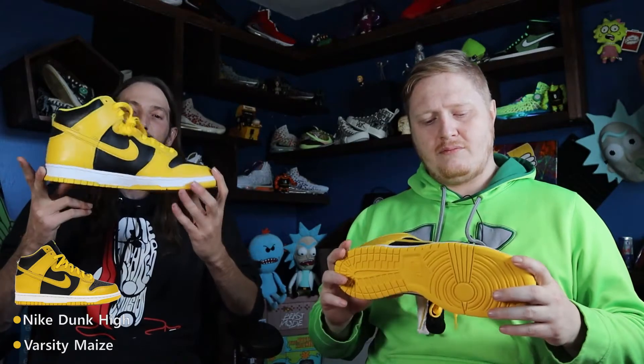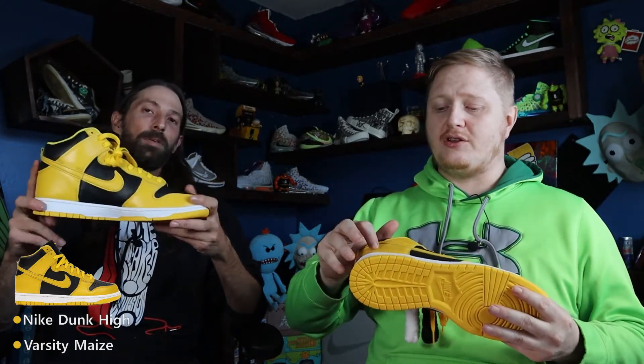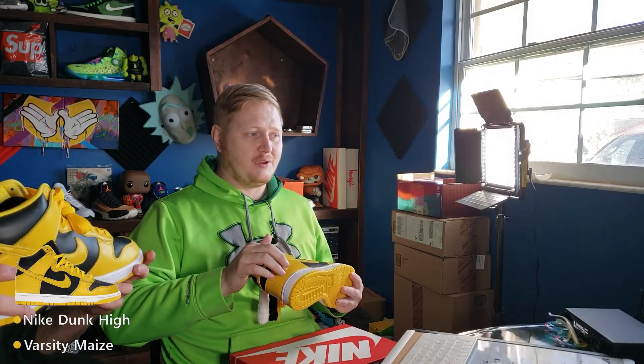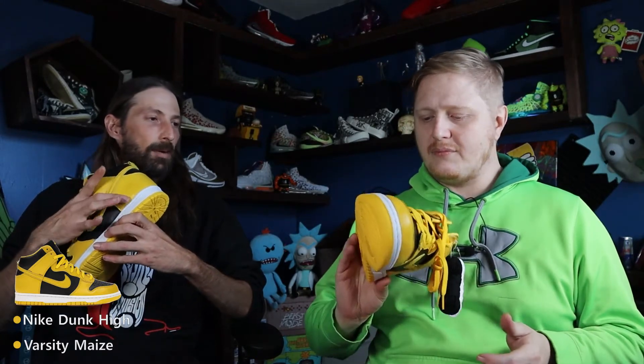Speaking of Wu-Tang, these are kind of a redo of the 2005 drops of the Varsity Maize colorway, but they actually included a Wu-Tang symbol for the University of Iowa. The Wu-Tang symbol would be on the outside bottom heels — right down here. These are the University of Iowa colorway.